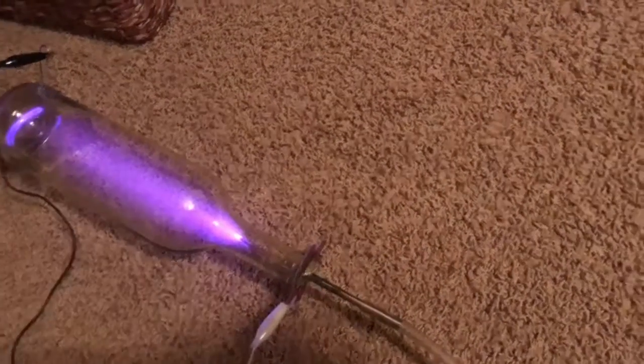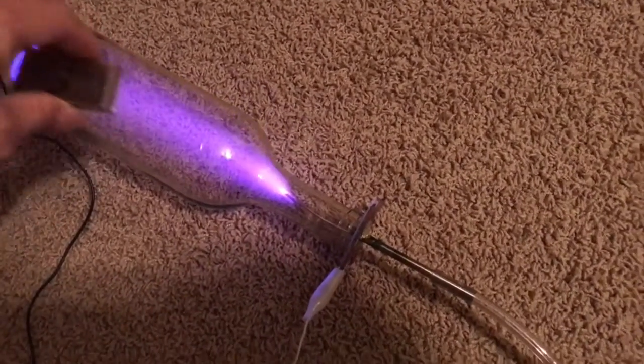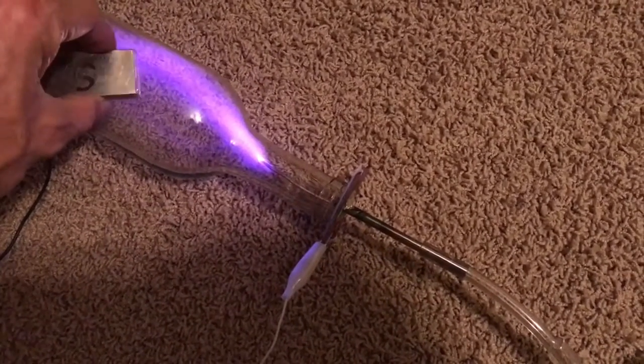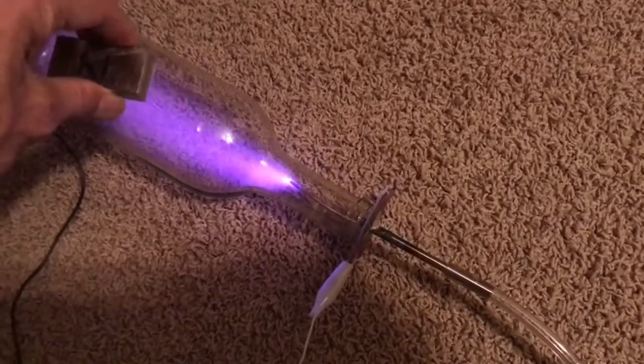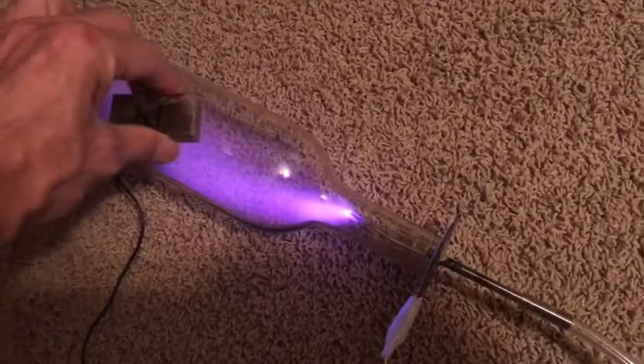Let's do it again. Here's the magnet top to bottom — you can see the electrons moving to the right. Now if I put the south pole on top so the magnetic field is reversed, the electrons move to the left.